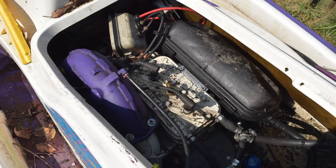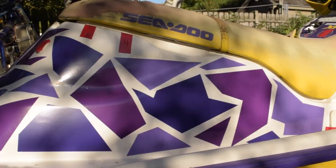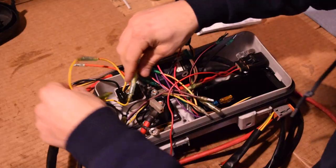Quick recap: I bought this jet ski, gutted it, cleaned it, installed some new graphics, built a trailer, and fixed everything.